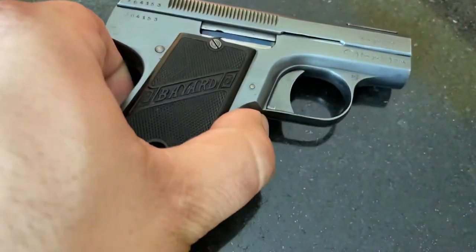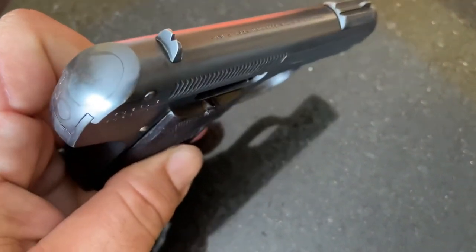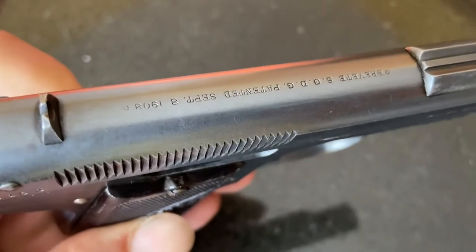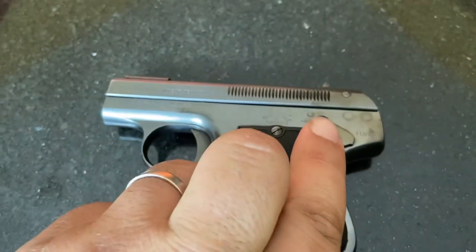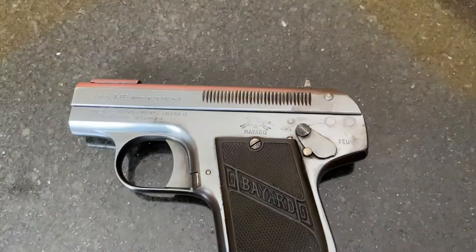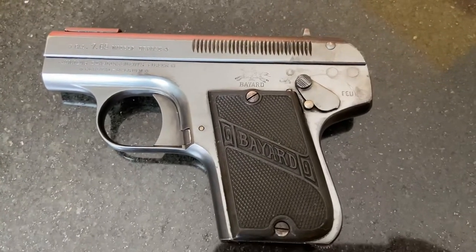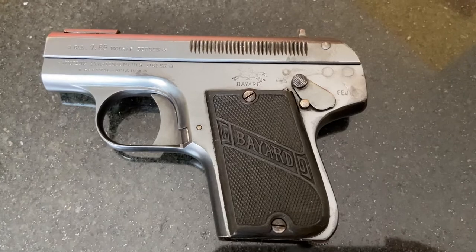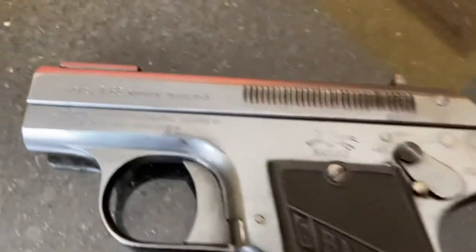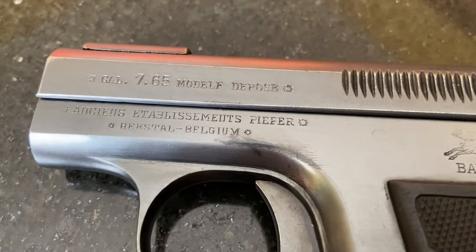Let me flip it on over so you guys can see it. It's got a neat little sight. They had them chambered in 25 ACP, 32 ACP, and 380. This one is chambered in 32 ACP.